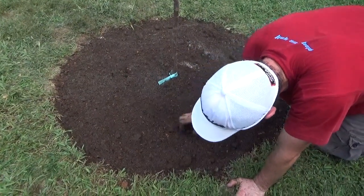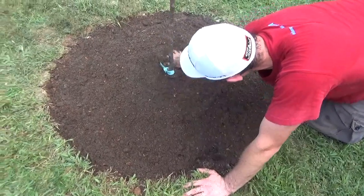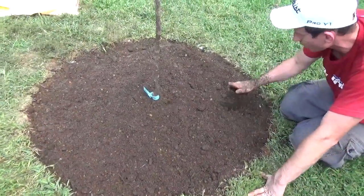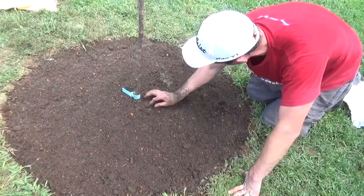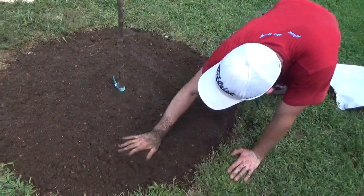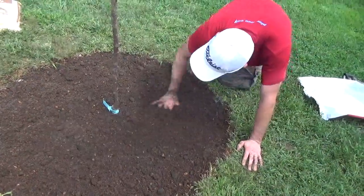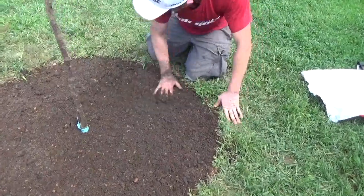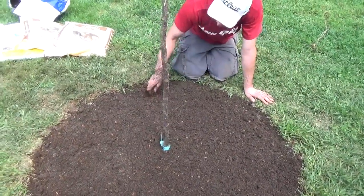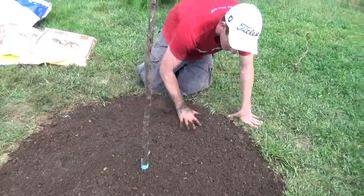I dug this hole probably 18 inches deep and as wide as you see it — 18 inches around — so it was quite a beast of a hole, especially in like 90-degree weather with a heat index of around 101. I've taken multiple breaks because it's just not safe to be outside. When you start to feel lightheaded, you want to just take your time. It's not a marathon, and I have plenty of time to get these trees in.